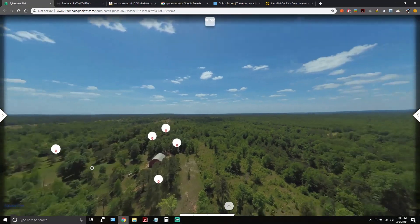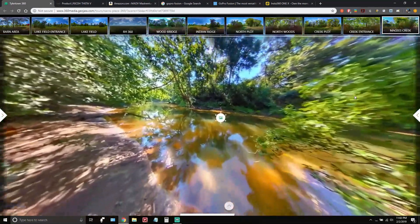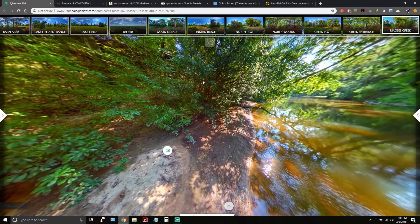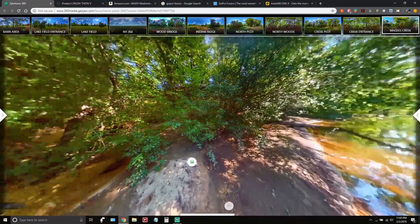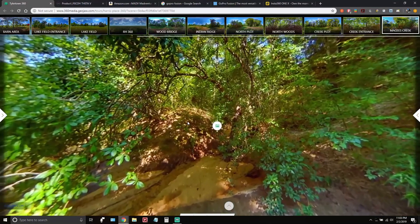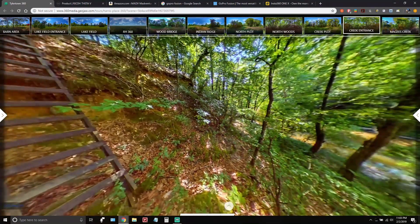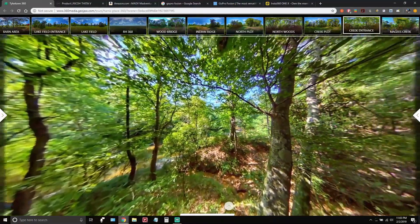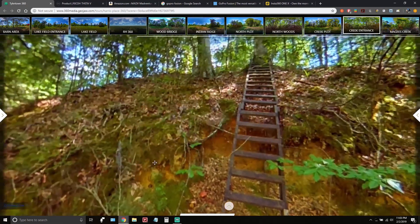Last photo — here's McGee's Creek. Here's a picture of what it looked like when I went in the water because I was so hot after tromping all the way from the front to the back of the property. This is what you can expect with the camera — zooming in on things. Here at the creek entrance, fully encapsulated under the canopy of trees, I Photoshopped the tripod out of this one. You want to zoom in — you can, but see how it's a bit fuzzy.